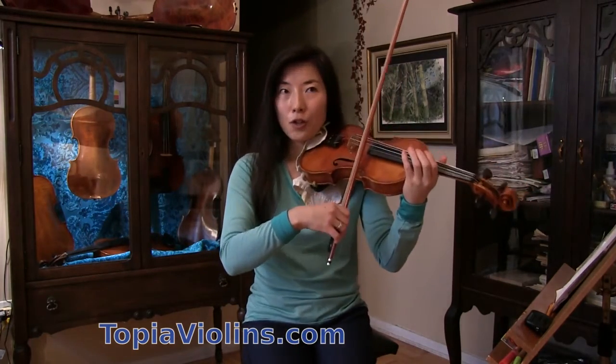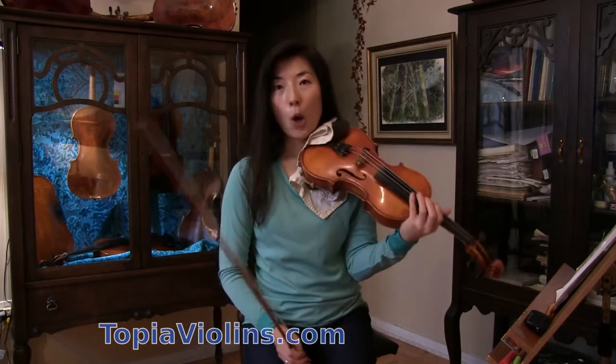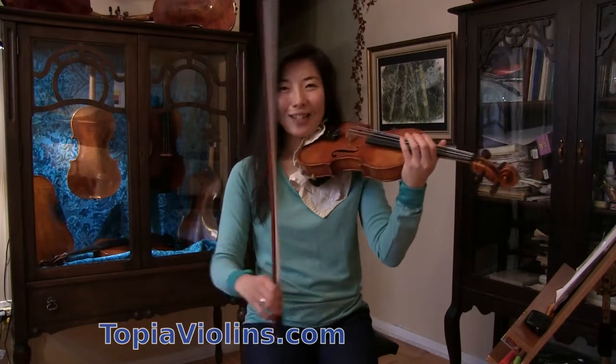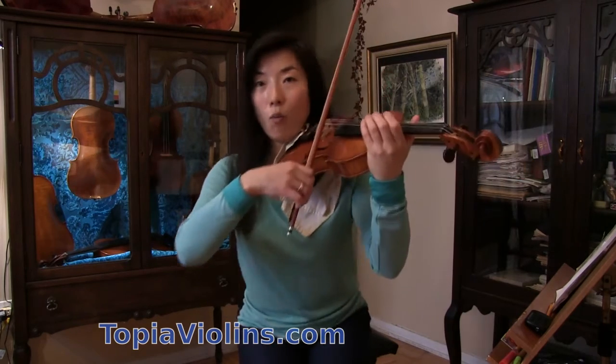So after each note, I take the weight of the bow but I don't take the bow off the string. That would be too dangerous because you will lose control. So leave the bow on the string — just release a little weight.